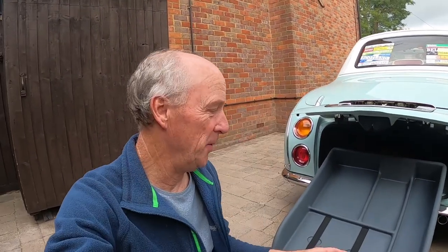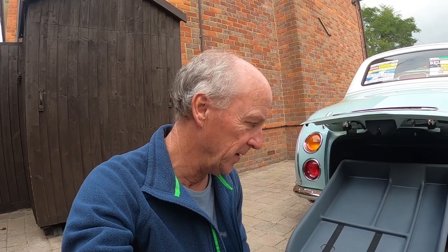Hi there, Kevin from the Figaro's Club. It's great to be with you. This video is all about the lower boot tray. I've just done a little bit of a restoration on our one out of the club car because it was in quite a poor state, so I just wanted to share that with you — how I did it and what I did.